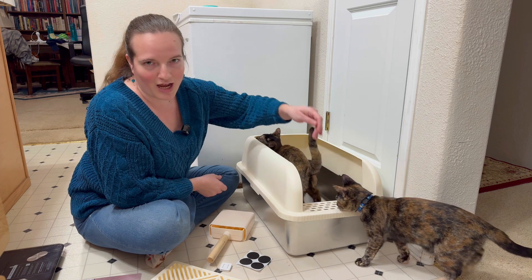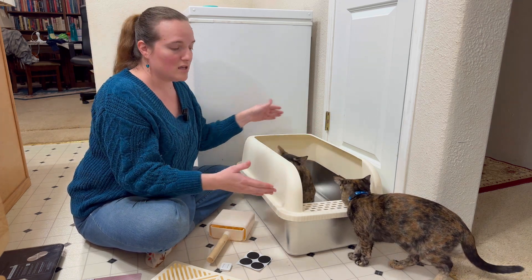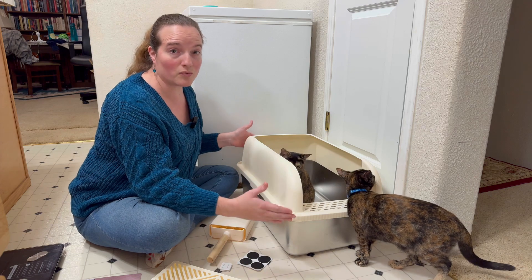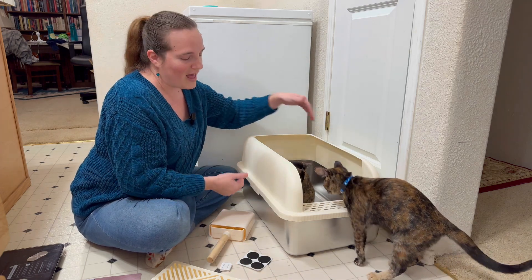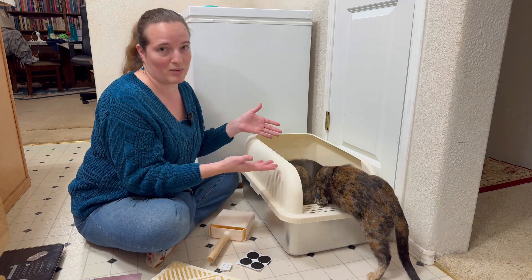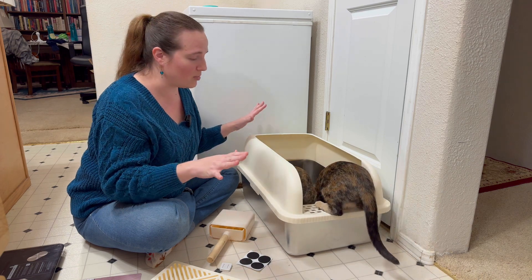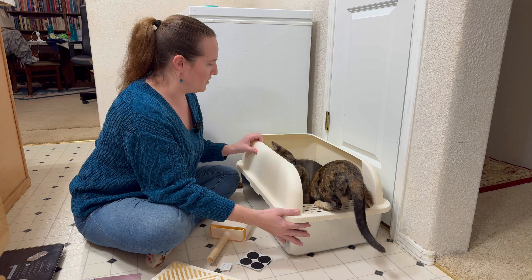And hello, these are my five and a half month old kittens. This gives you an idea of how big this is. It is almost two feet long, 16 inches wide, and a full 12 inches tall. So you can see both of my kittens can be in here at the same time, no problem. In fact, they're going to have a lovely time with this.